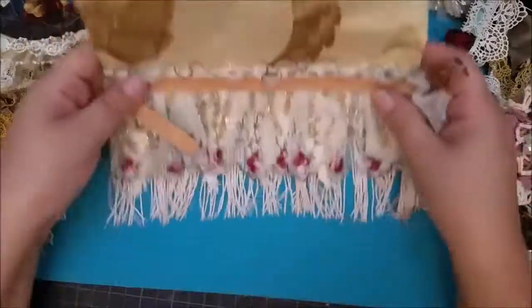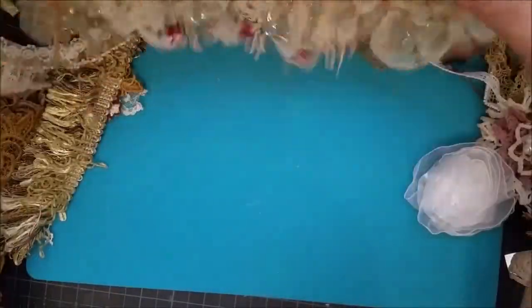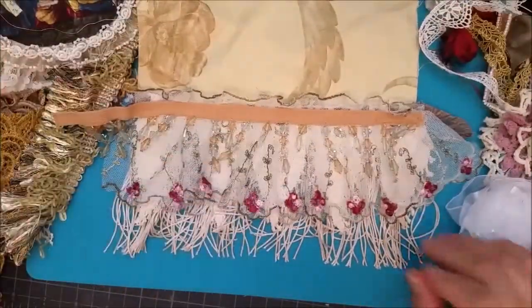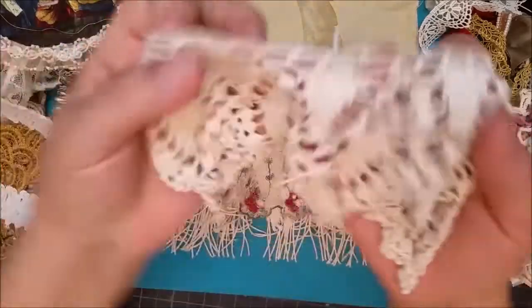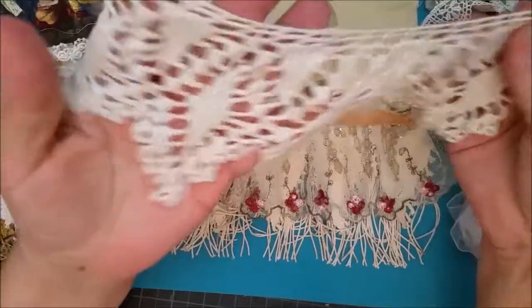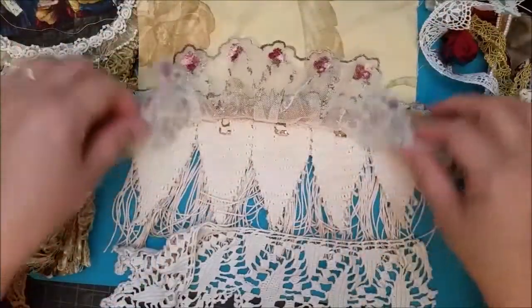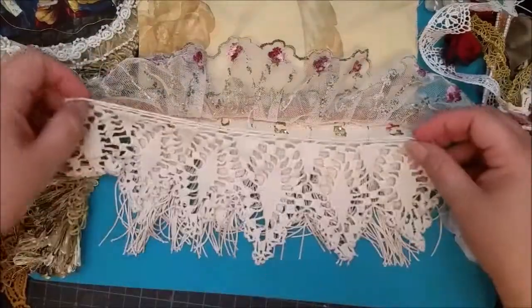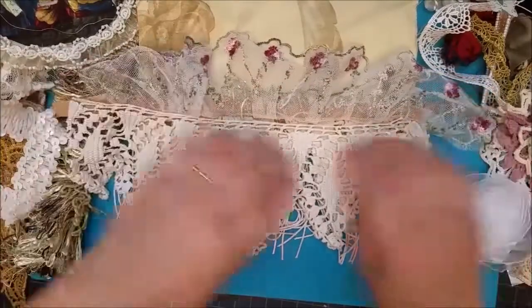I added this beautiful tassel at the bottom — I decided it needed more down here. In addition, I know I'm going to add one more thing. I have this gorgeous vintage lace and I like to use it in small amounts in my projects. I try not to waste it, but I decided I think this would look gorgeous down in here, so I'm going to attach that there also.